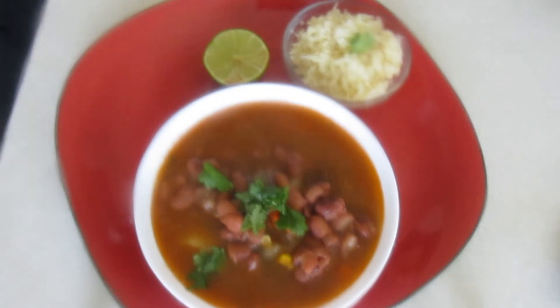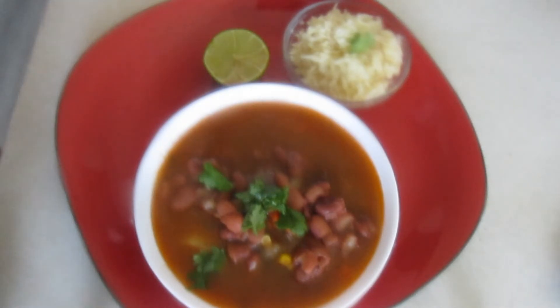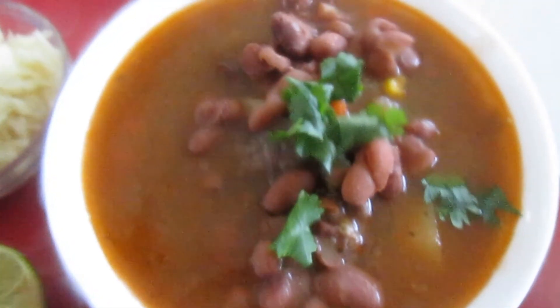Nuestra carne ya está lista para agregar los vegetales. Vamos a agregarlos y vamos a dejar que vuelva a hervir. Vean nomás qué delicia. ¡Deliciosa!